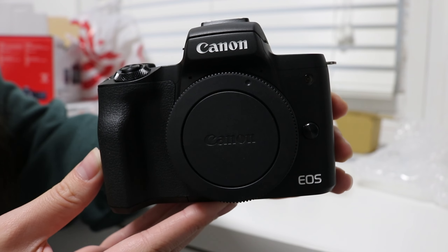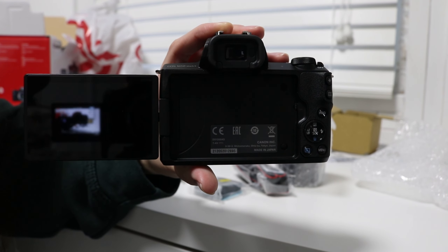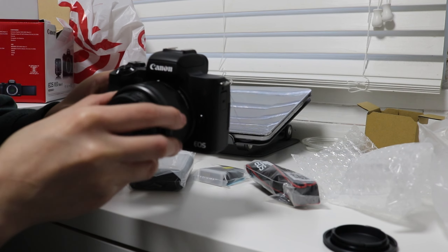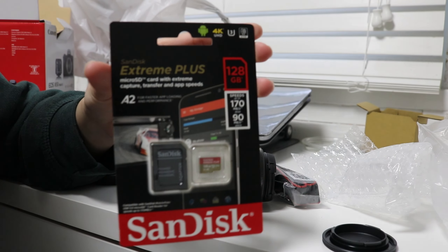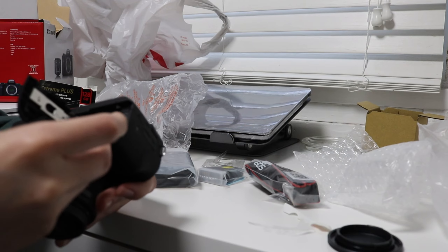Here is a closer look at the camera. Now I'm going to put the lens on. Battery in. I have to open the SD card — this is the SD card that I got. I was able to record a quick video on this camera before it died, so I have to charge it, but I'll insert it right here.